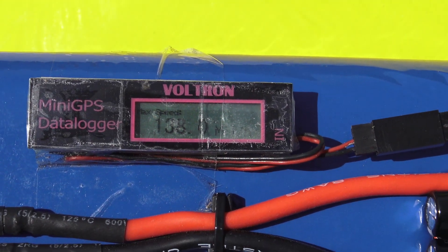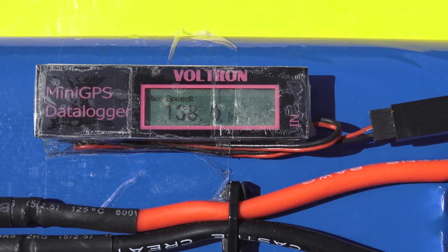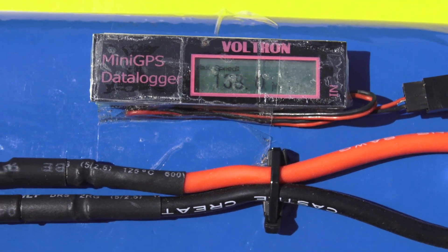All right guys, here's Frank's speed reading on the Voltron GPS. He just landed — 138 miles an hour. That was a max speed.